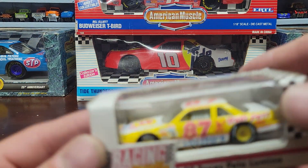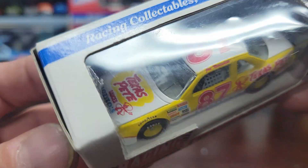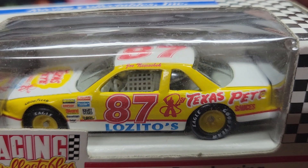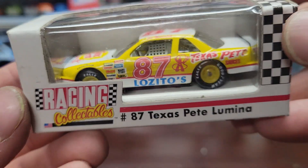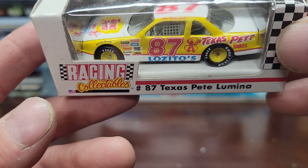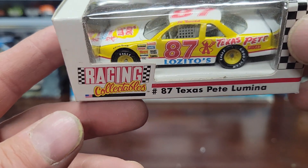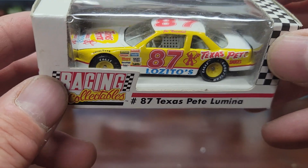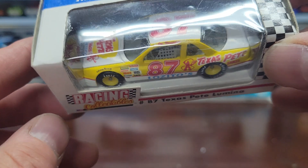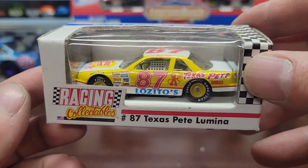Next up we've got another number 87 — Texas Pete Sauces. I believe this is Joe Nemechek. This is a really old one. One thing I like about some of the older cars is the rims are matched to the same color as the car, or at least the main color of the car. It's not something they always do on newer cars — I wish they'd match the rim to part of the car's color more often. This one's made by Racing Collectibles Revell.